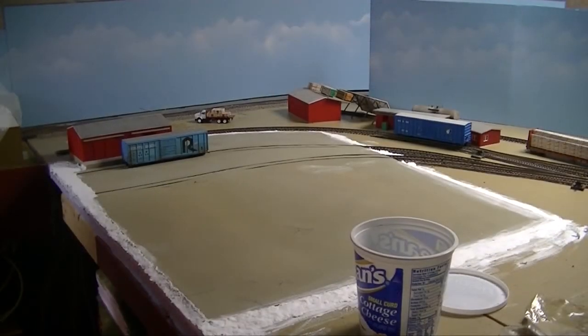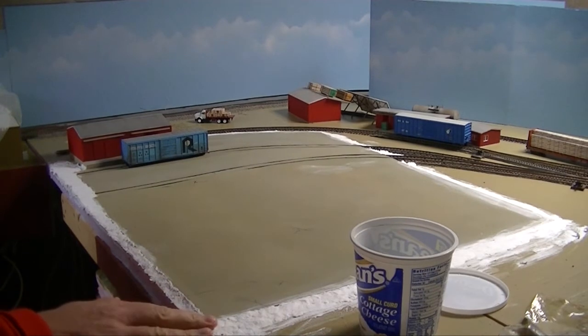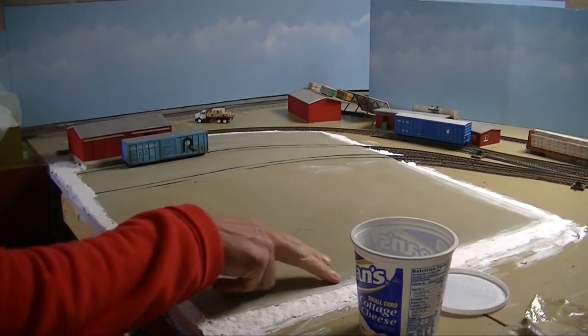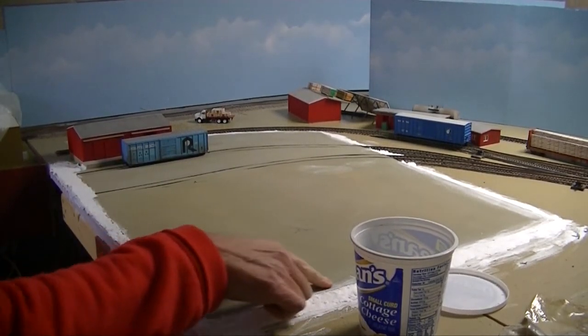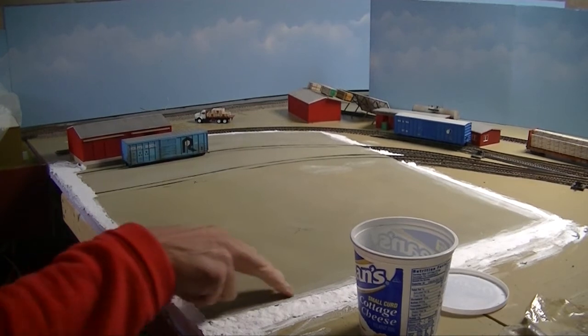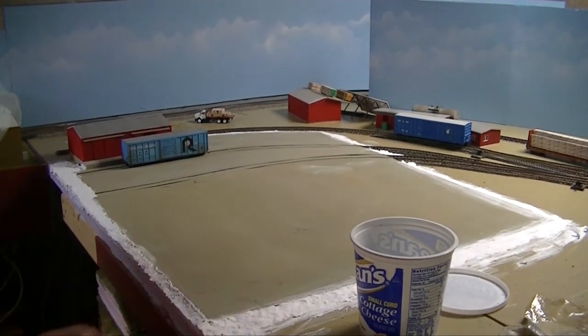Several days later and the Sculpt-a-Mold is dry. Unfortunately, I got some on the concrete — I might try to wash it off, or I might just come back with a wash of some kind just to hide it a little bit.